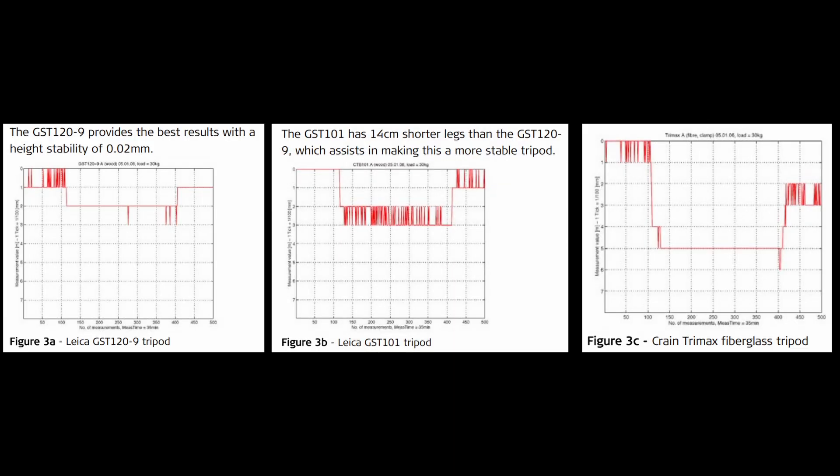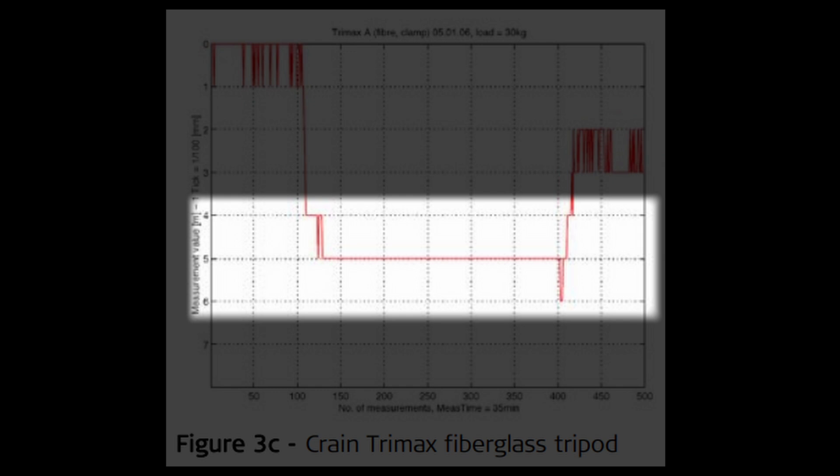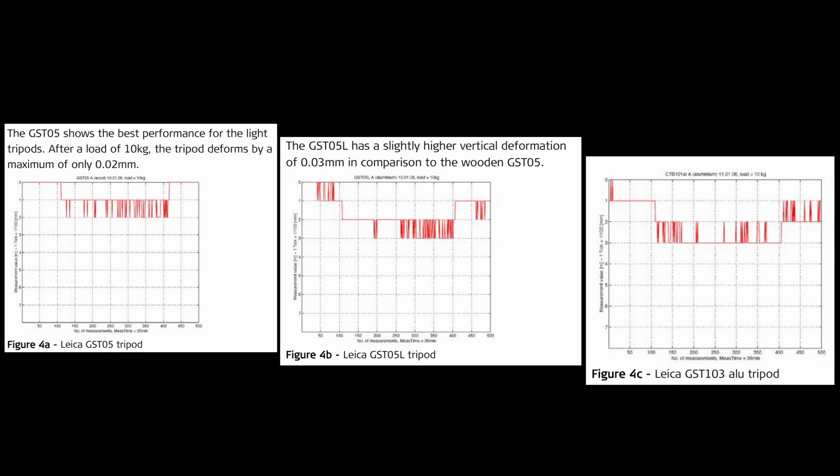The following graph shows the results of those tests. All three heavy tripods were within spec, with the fiberglass Trimax being at the very limits of the spec and even crossing the threshold momentarily. The Trimax tested only had quick clamps, which may have been the cause for the worst vertical performance. The light tripods were all loaded with 10 kg and the same testing methodology was performed. All three light tripods were well within spec.